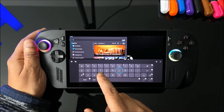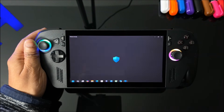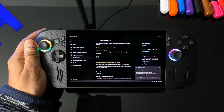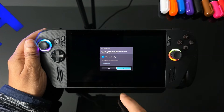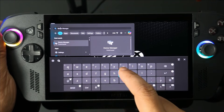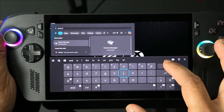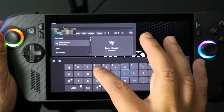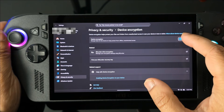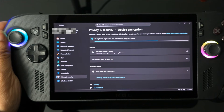Back in Windows, search for Core Isolation and turn it off — this requires a restart but it's mandatory and Windows recommends it for gaming devices. We also want to disable Device Encryption. This isn't required for gaming devices and it slows down load times. It probably won't impact FPS, but it will make the storage read/write speeds much faster, so your games load faster.